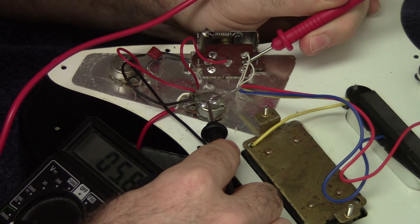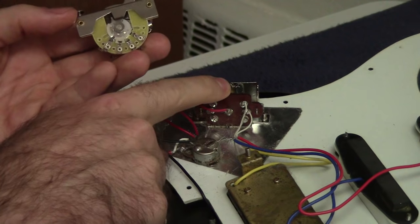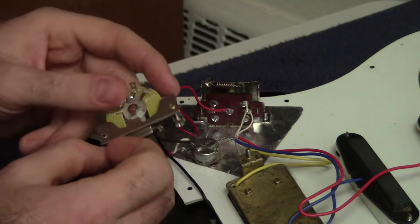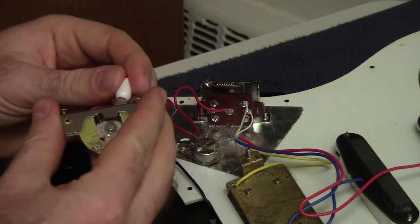I picked up a replacement switch for the broken one. They don't look identical but they are compatible — the mounting holes are drilled in the same spots and the switch has the same number of positions.